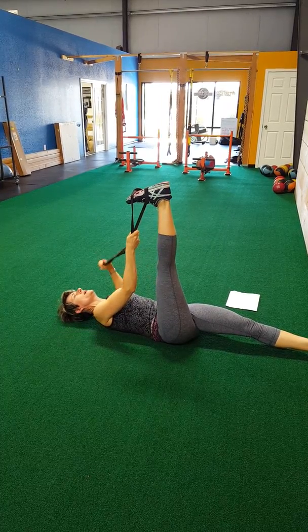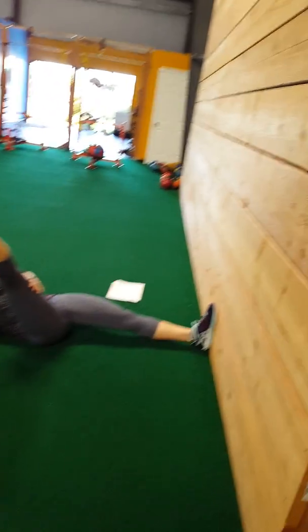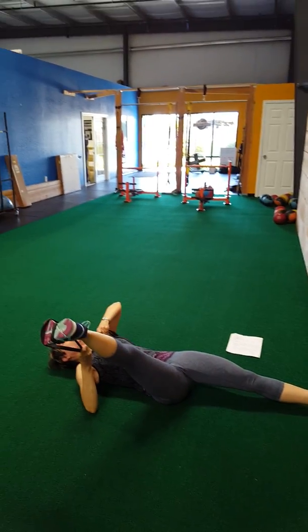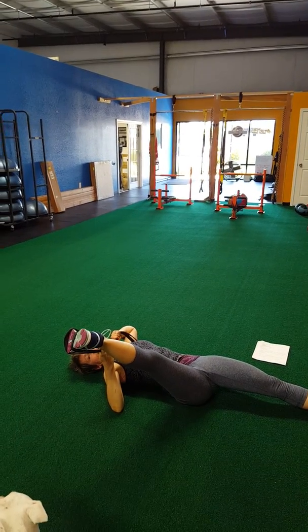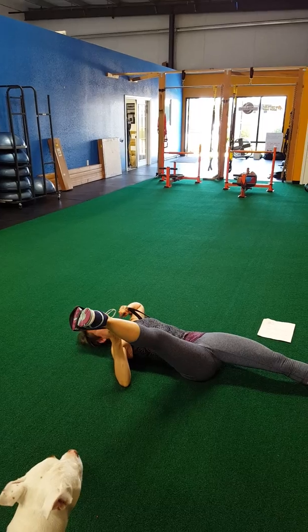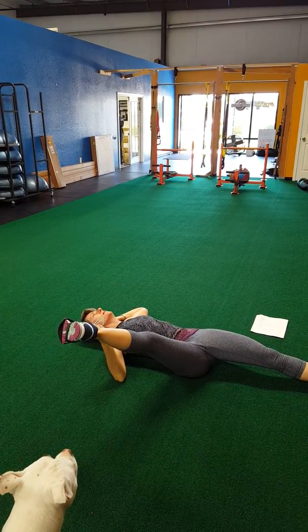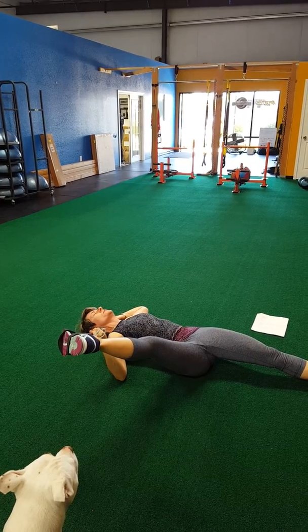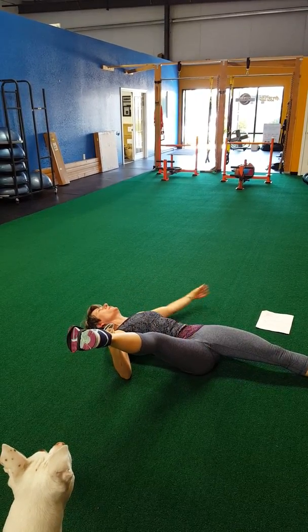Then take the leg out to the side — this will get your inner thigh. Come out to the side, push your ankle out, your heel out, dorsiflexing your foot. You can also put the band behind your head and just let that give a nice stretch in the inner part of your thigh.